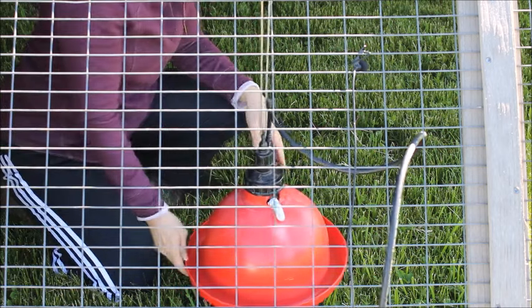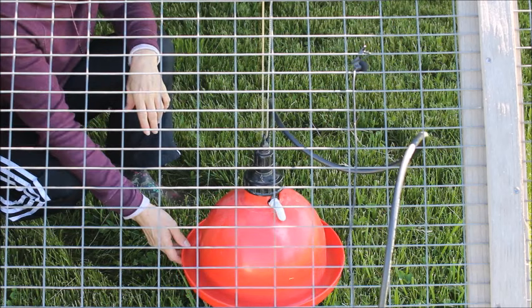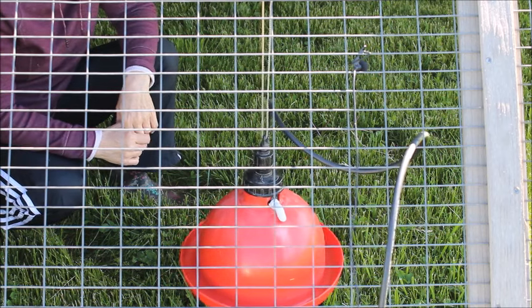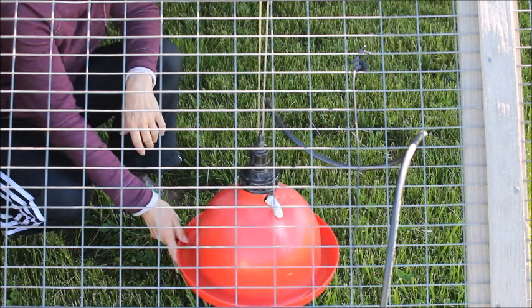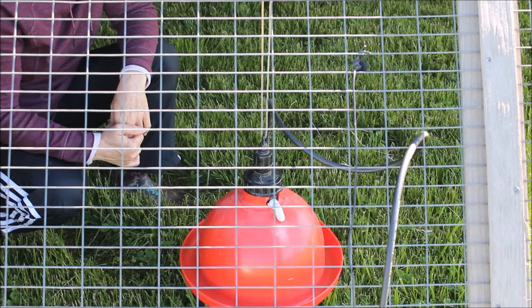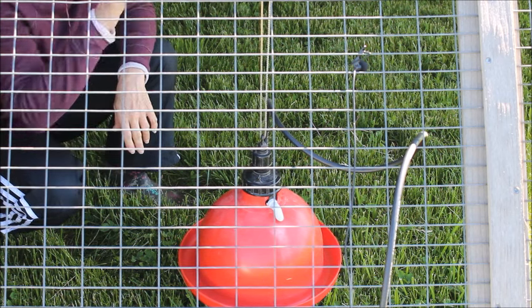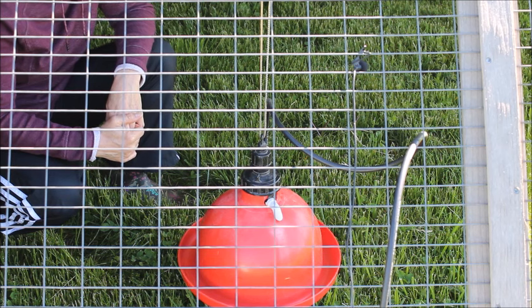And we're set to go. I'll hook up one more drinker like this, and I'll fill up the buckets with water — this will keep them in water at all times. So now that I have it all hooked up, I'm going to go hook up one more drinker just like this next to it, fill both of the big five gallon buckets with water, and set them up on either a chair or up on the roof of the pen. And then we'll be ready to put the chicks in.